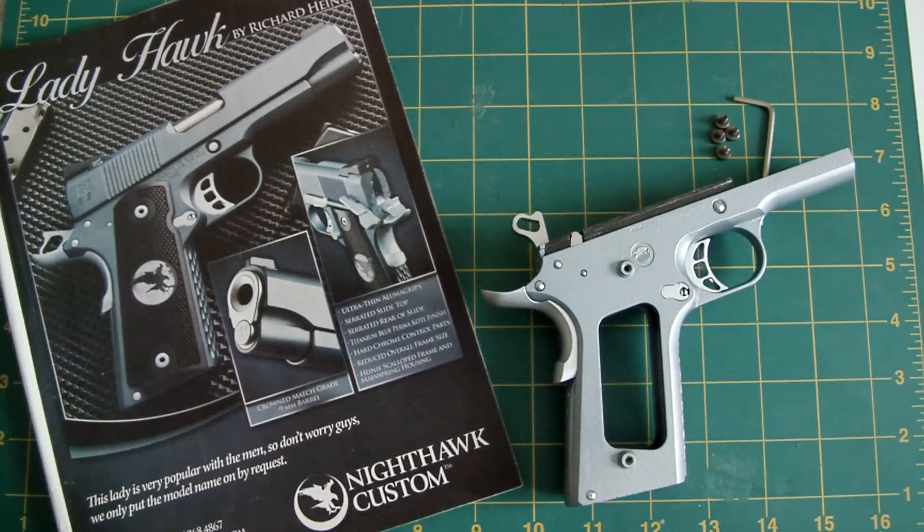Okay, so that's the second part of my Nighthawk Ladyhawk custom project. This is LaZouche Custom Shop saying bye for now.